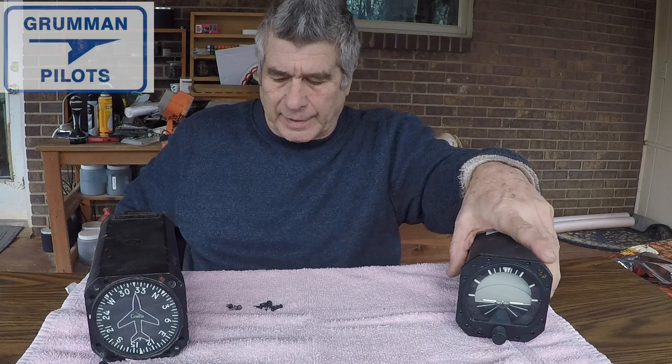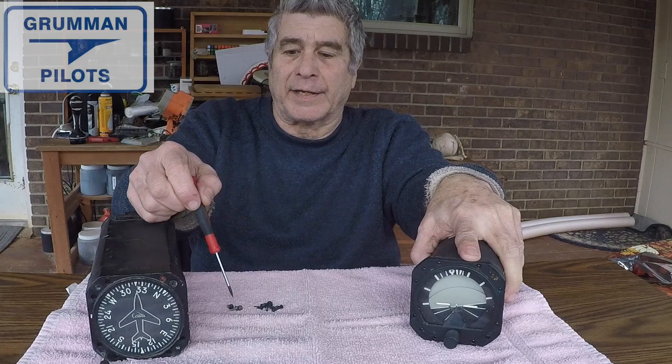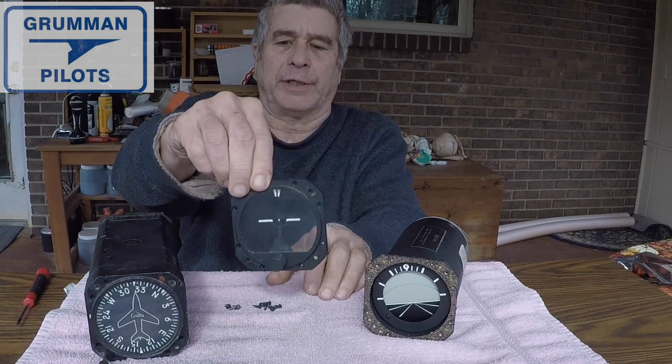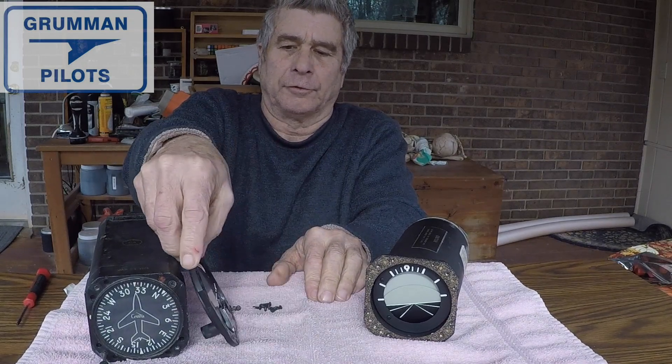What we've done with the artificial horizon is we've taken out the three screws on the back of the case and the eight around the front. This is going to allow us to remove the cover. Now that we've pried loose the front cover with our little adjustment on it, we can adjust our little airplane or horizon. With those out, it should be a simple matter to slide this all apart.